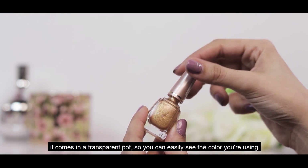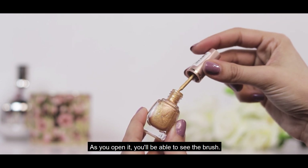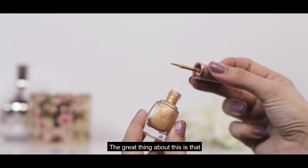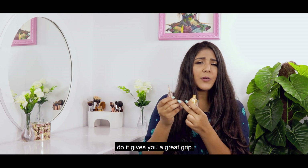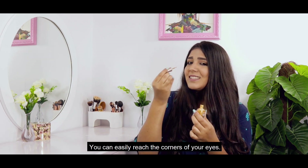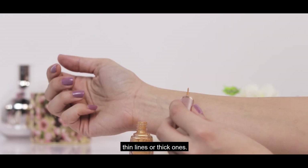As you can see, it comes in a transparent casing so you can easily see the color. As you open it, you'll be able to see the brush. The brush's main feature is that it has a very small handle so it gives you a good grip. You can easily reach the corners of your eyes, and by this you can create thin lines or thick lines.